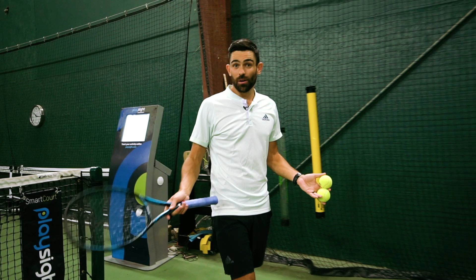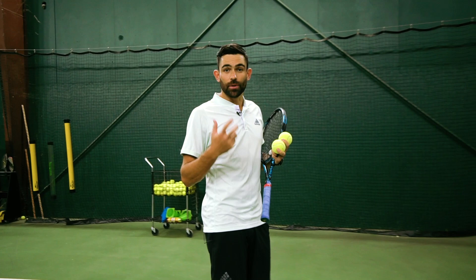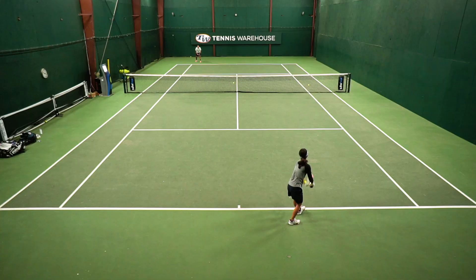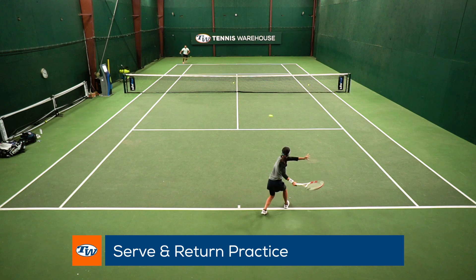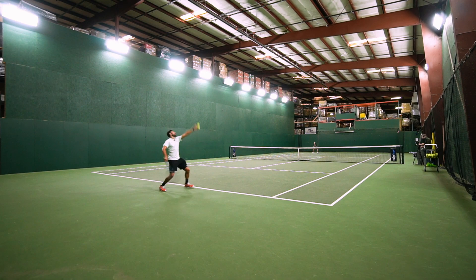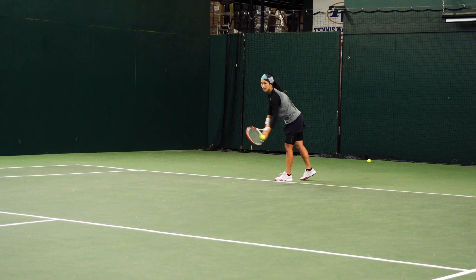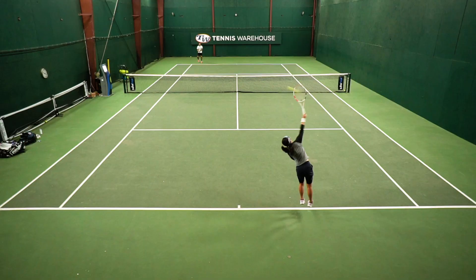We're going to warm up serves and returns, but I really want to stress the importance of being purposeful and intentional. This isn't just a time to loosen up — the serve and return are the two most valuable, most important shots in tennis. They start every single point. If you can be great with your serve, great with your return, and then also your first ball off of both of those shots, that's the basics of tennis. And if you can master that, you're going to be really hard to beat.